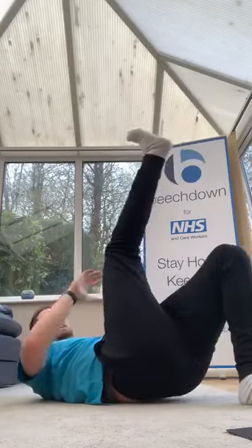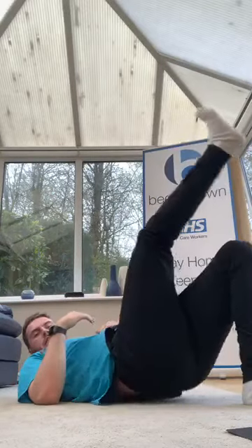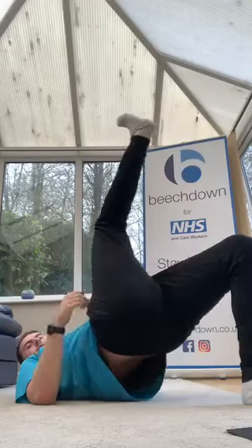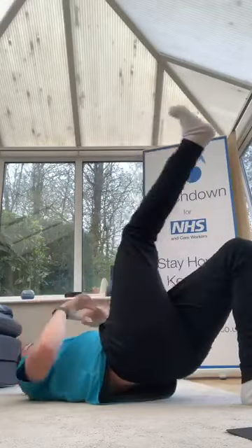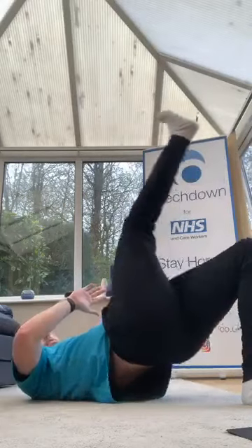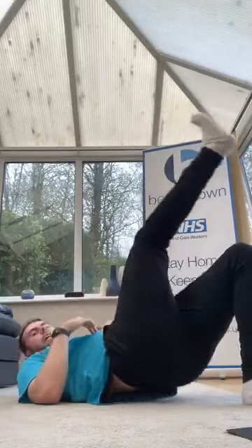Three, two, one, let's go. Drive through, hips up, come on, pull through your belly button. 15 seconds, a bit more guys, come on, 10 more. Three, two, one — good. Hyper extension.